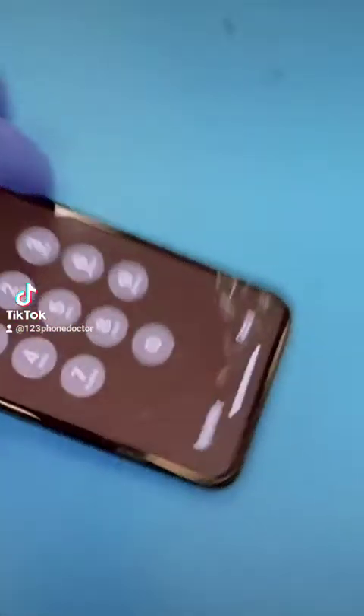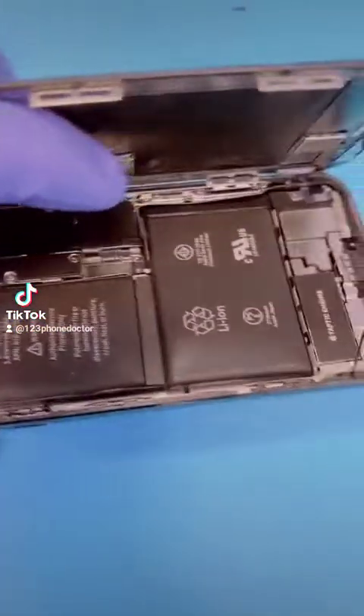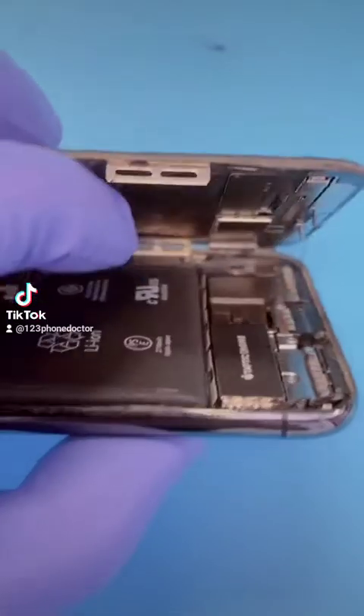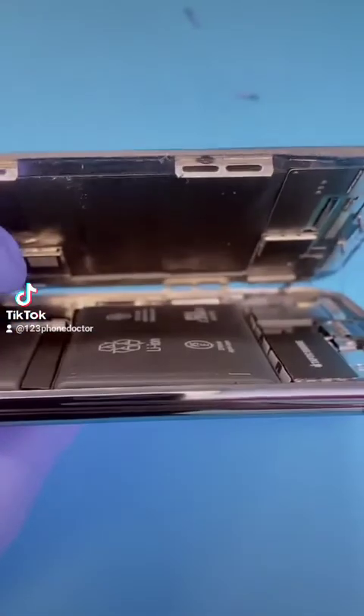Let's not get too distracted. Open it like a mystery. Look at that mystery — it appears like the battery is bulging.